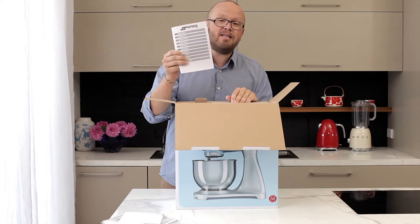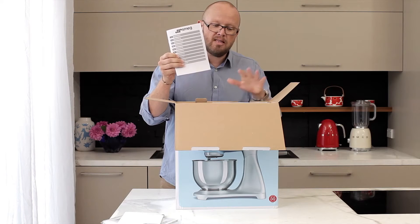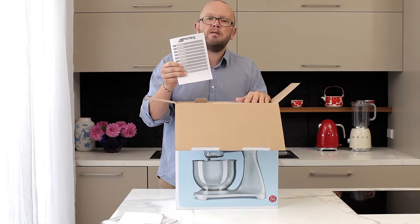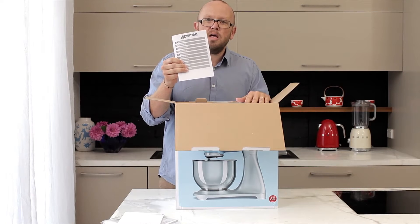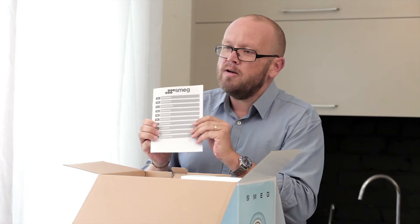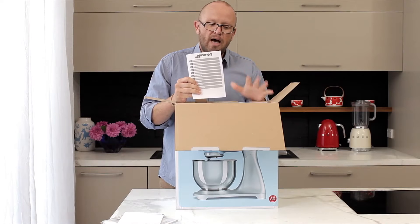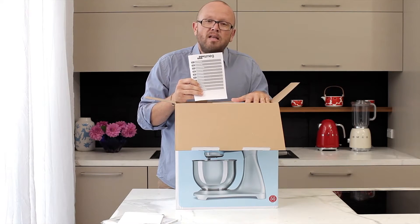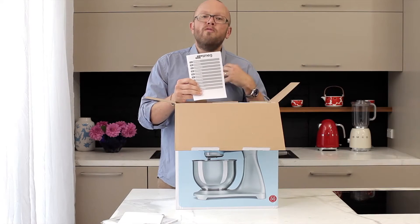Alongside this we have our guarantee. The guarantee for this stand mixer is a three-month replacement warranty — simply take it back to the place of purchase and it will be replaced for you free of charge. The other part of the warranty extends for a full five years, so for five years the machine is covered by a service warranty. We believe in this machine, so if anything does go wrong with it, we will fix it.